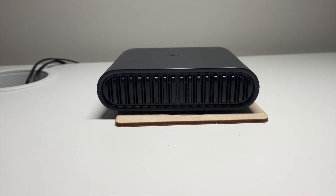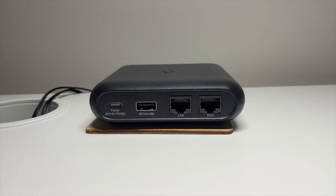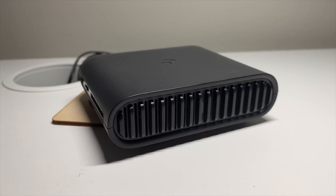This is the TL-WR1502X Wi-Fi 6 Portable Router by TP-Link. In this video I'm going to tell you if it's any good, why would you even need a product like this, and how does it compare to the other travel routers I've recently reviewed on this channel.